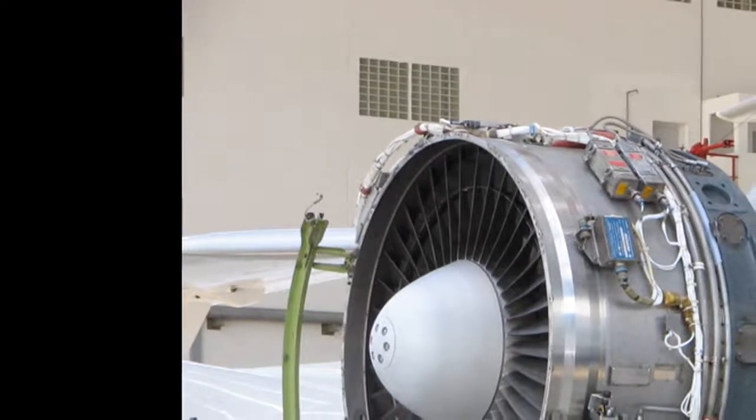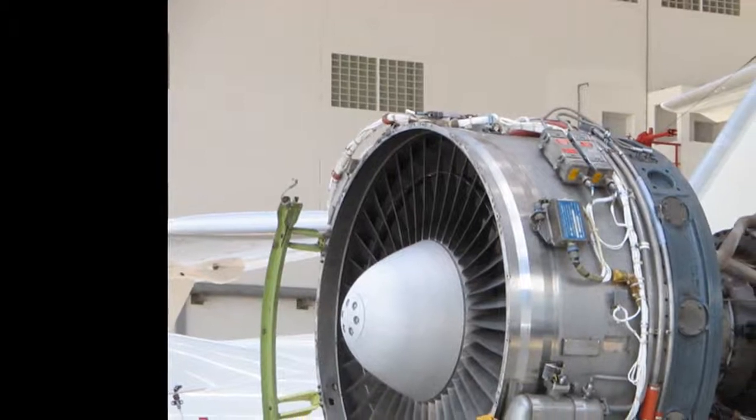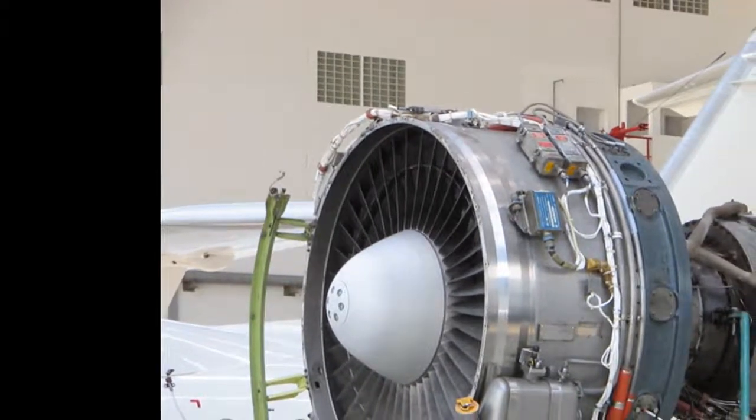The geared turbofan is a type of turbofan aircraft engine with a gearbox between the fan and the low pressure shaft to spin each at optimum angular velocities.